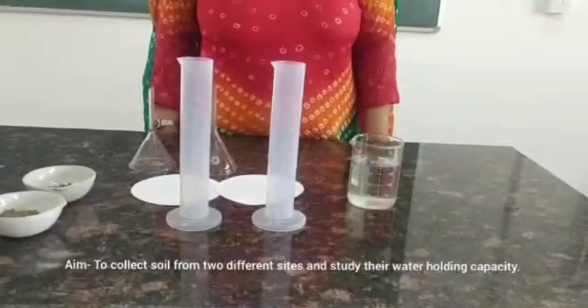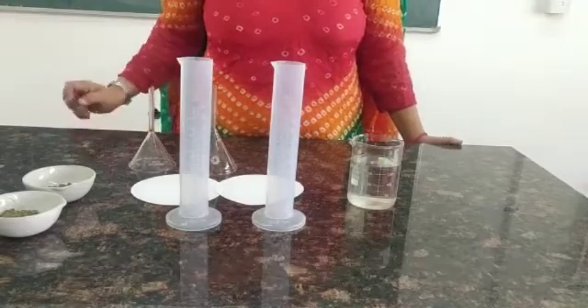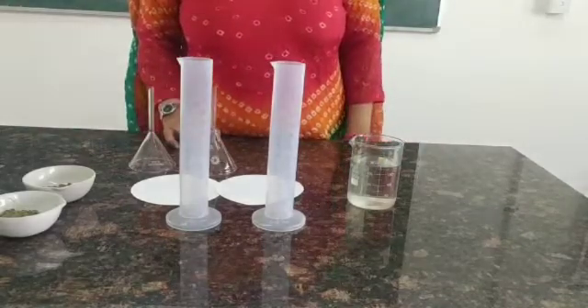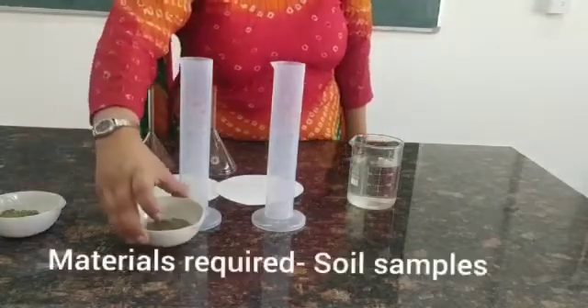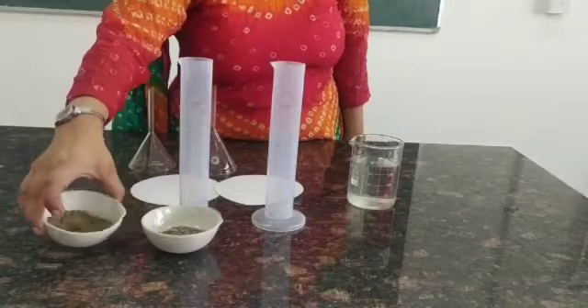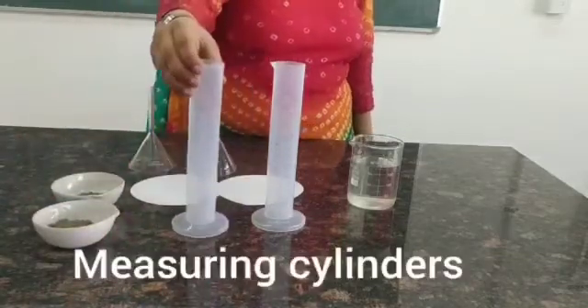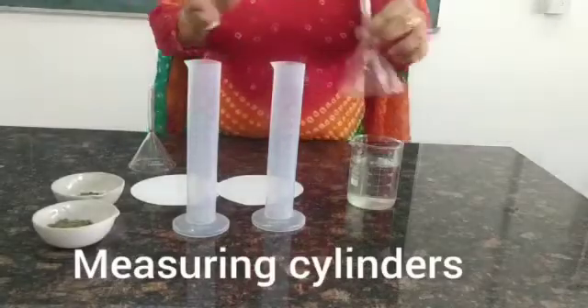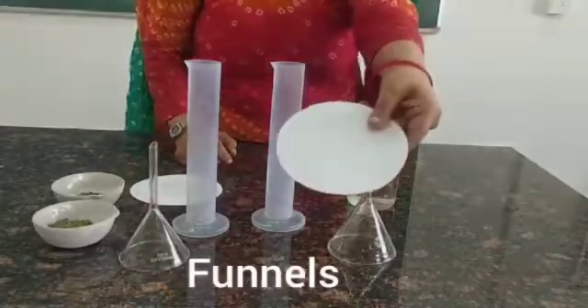We aim to collect soil from two different sites and study their water holding capacity. Materials required: soil samples — garden side soil and roadside soil. We also require two measuring cylinders, two funnels, filter paper, and water.